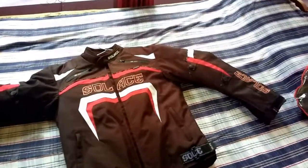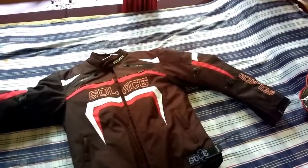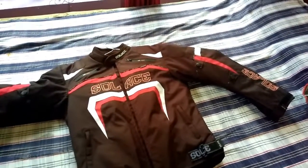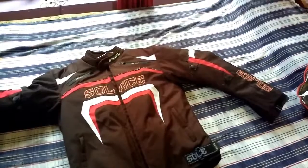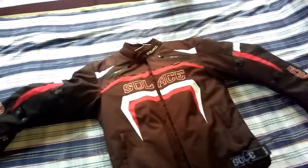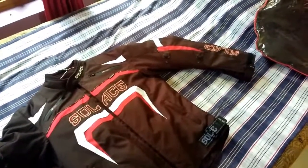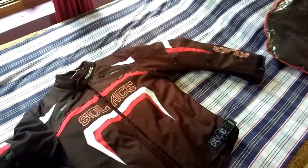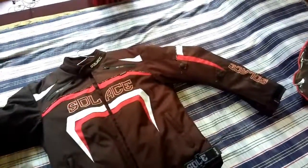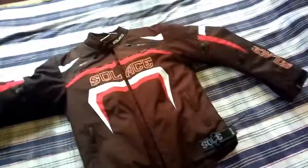Today I finally got my riding jacket. The place where I live is a little bit far away from the city, so I could not get better brands. But I got this Solace riding jacket. This is an any terrain jacket — it can be worn in any weather. I bought this for a pretty good price of around 5500 rupees. Today I will be going to review this riding jacket.